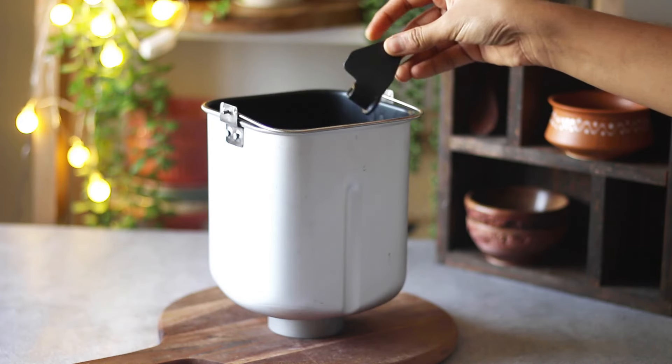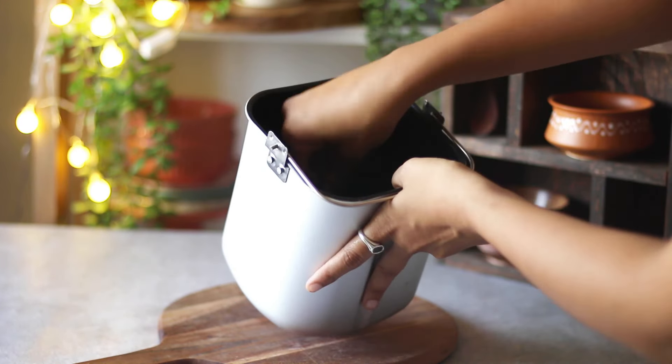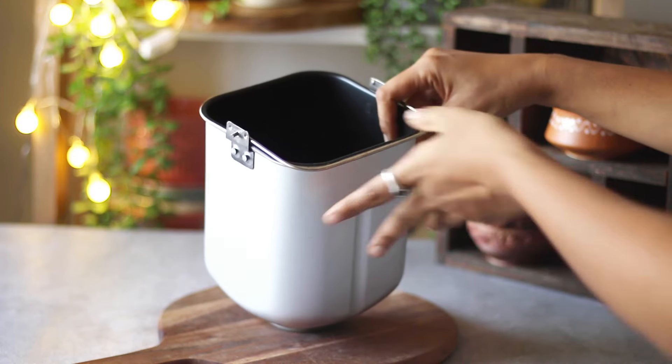First up, prepare your bread machine by attaching the dough hook to the pan. Next, add the ingredients starting with milk.